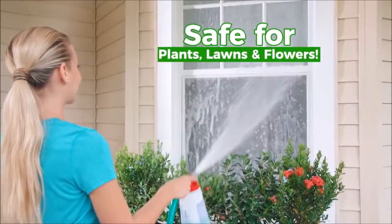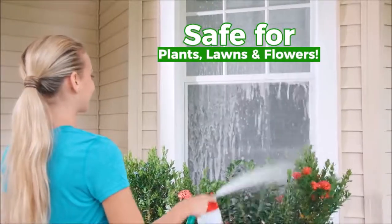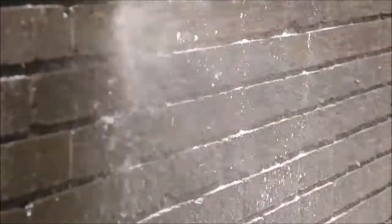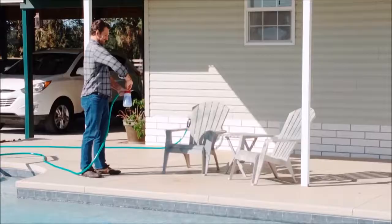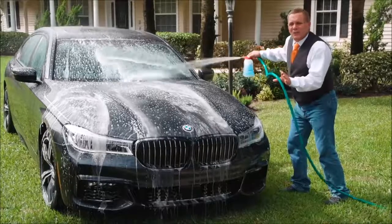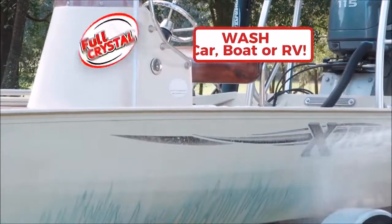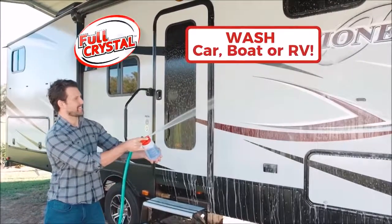Plus, it's completely safe for all of your plants, lawns, shrubs, and flowers. And watch this — Full Crystal gives you the power to blast away cobwebs, dirt, and debris from shutters, gutters, and overhangs. Use it to perfectly power wash patio furniture. And there's no better way to wash and rinse your car, boat, or RV, leaving it spot free, than with Full Crystal.